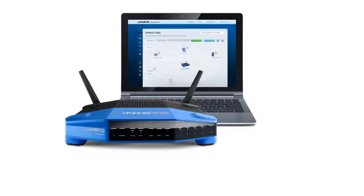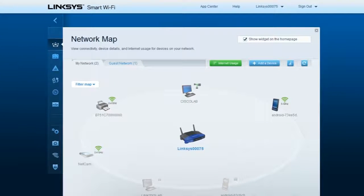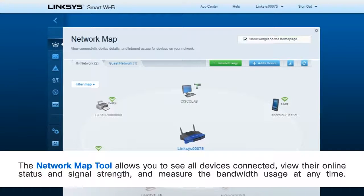The Linksys WRT1200AC incorporates the Network Map tool using your Linksys Smart Wi-Fi account. Network Map provides a visual overview of your network, allowing you to see all devices connected, view their online status and signal strength, and measure the bandwidth usage at any time.